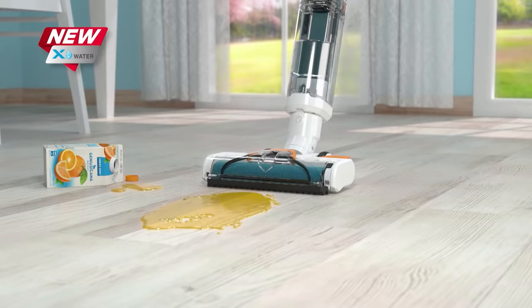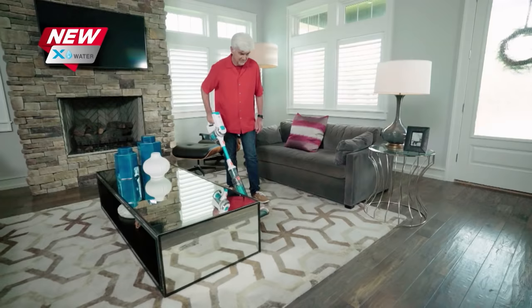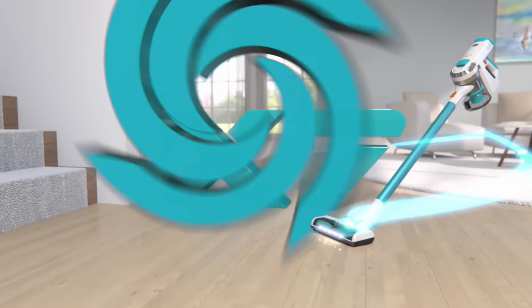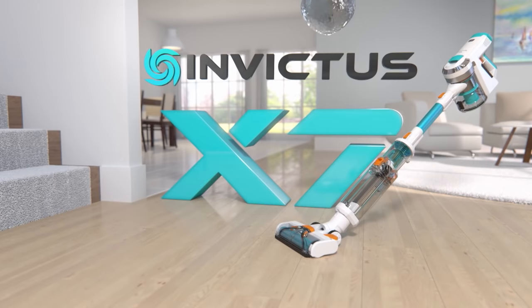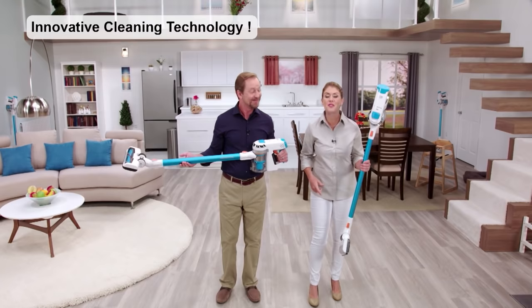It cleans and sucks up messes at the same time, all with the power of clean water. You can even refresh your carpets whenever you want. That's versatility you can only find with the all-new Invictus X7 with the brand new X-Water. Cut the cord — it puts the power of Invictus in your hands. It's tomorrow's cleaning technology that you can use to make your life easier today.